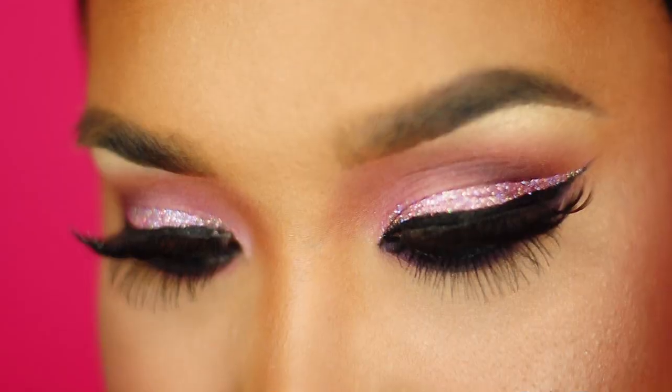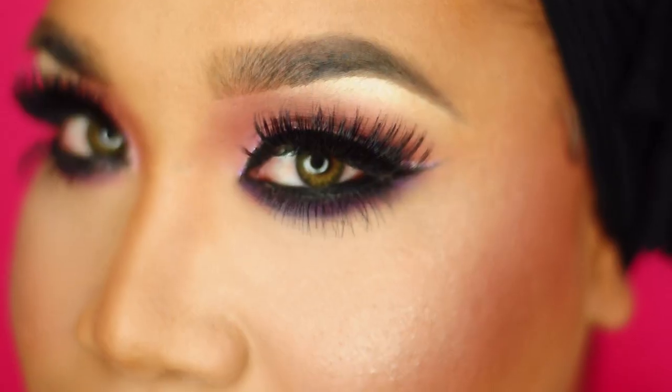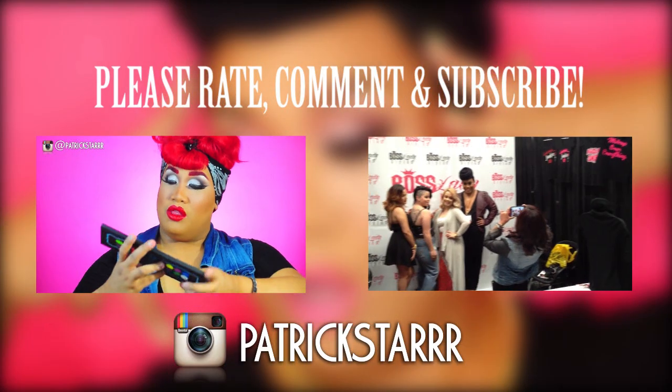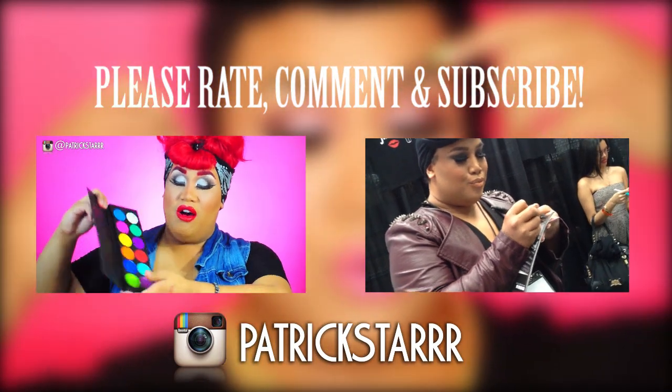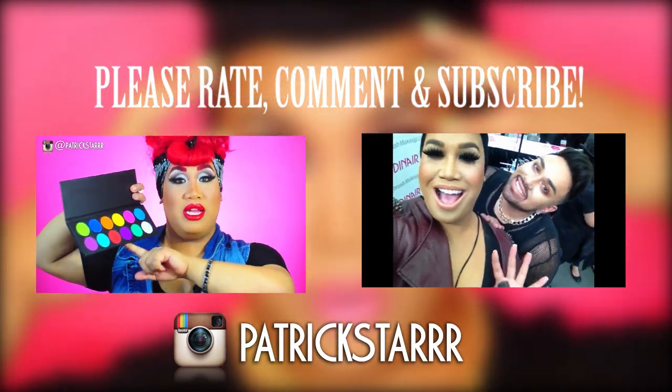That's the finished look, you guys. I hope you guys enjoyed this tutorial — I had so much fun making this. I love me a glitter liner. I wanted to emphasize a sickening liner using glitter without being too predictable and using it on the lid. I love this look. Please rate, comment, subscribe, follow me on Instagram, and let me know what you guys want to see next. Bye, guys.